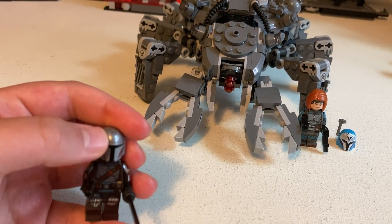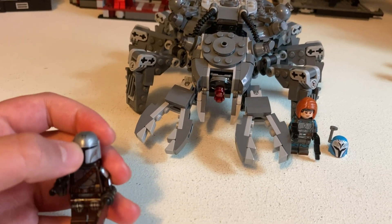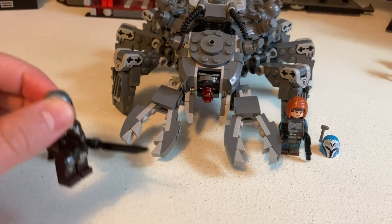He does have a printed face. The helmet is very similar — I think it's like the same as the one in the UCS Razorcrest, or close to that.